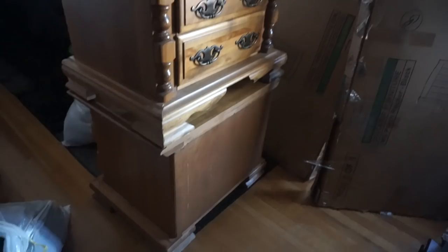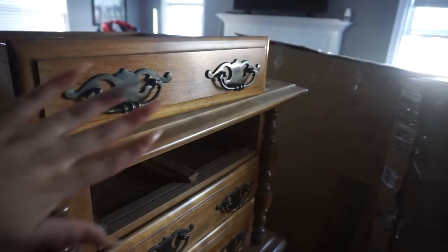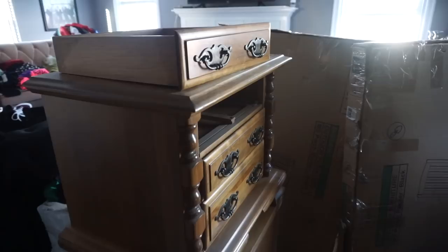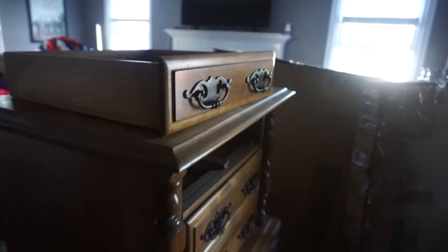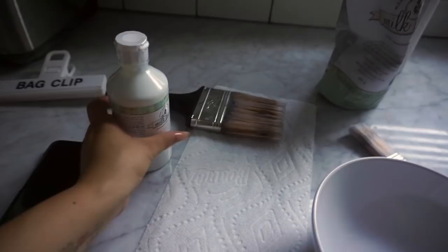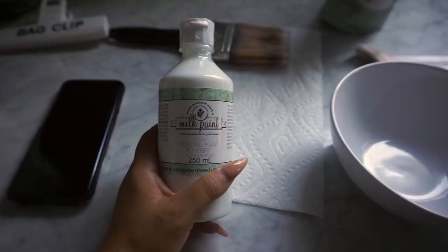So these are the nightstands I got. I took one of the drawers out and put it on top. One is going to go to Jay's side and one to my side, but they're absolutely stunning — they have that vintage, gothic, French provincial look, which is exactly what I wanted. Fifteen dollars each, you cannot beat that. I'm going to take these outside, take off the hardware, then paint. Here is the milk paint I'll be using, and I got more of the bonding agent.